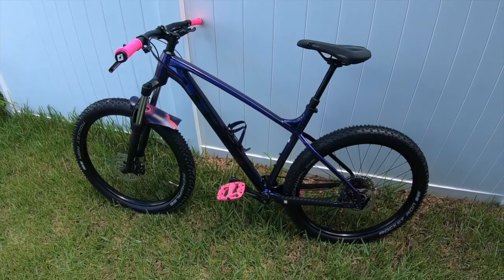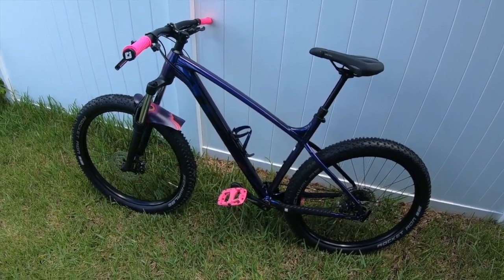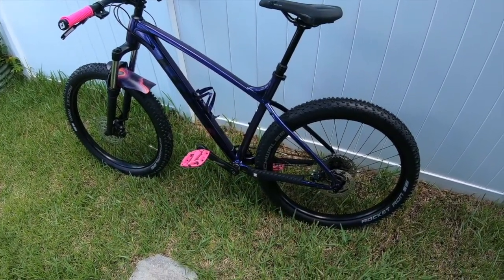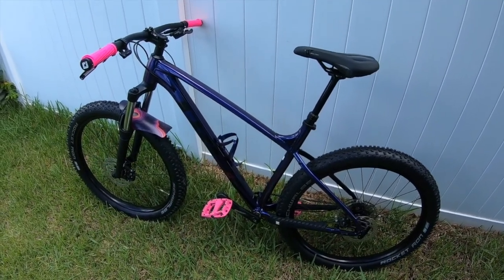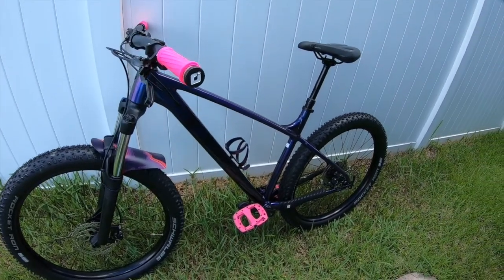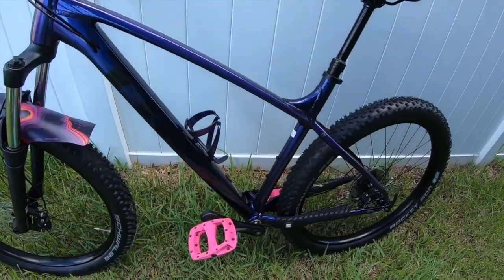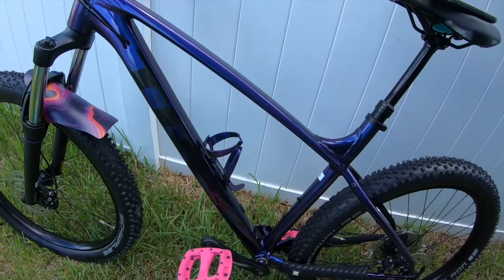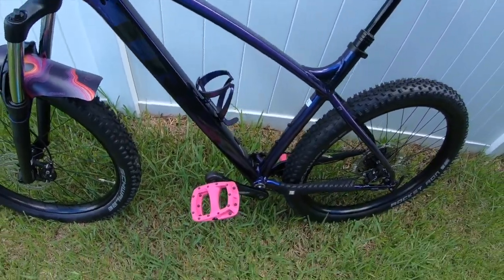Here we go — this is the 2022/2023 Roscoe 6. Of course when I started the video, the cloud covers the sun, because I really wanted to show what this paint looks like in the sun. It should come out before I end this video, so I'll just wait on that. But yeah, this is it — this is the new bike.